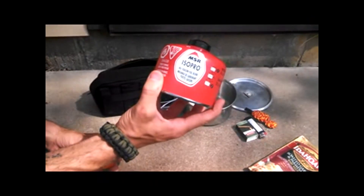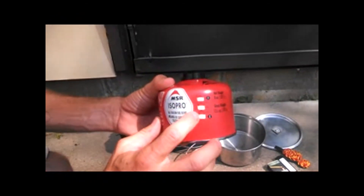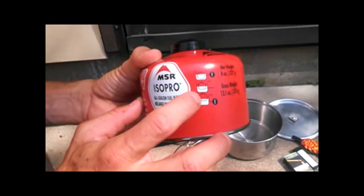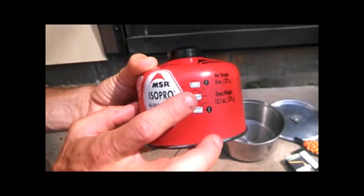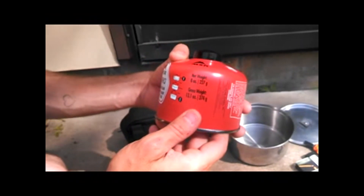This is an MSR Isopro All Season Fuel Blend. What I like about the MSR fuel cans is it shows you how to tell if it's full, half, or empty. This is an 8 ounce can, 227 grams.